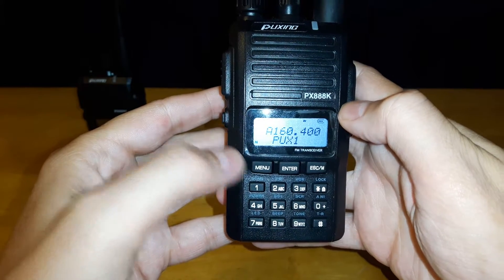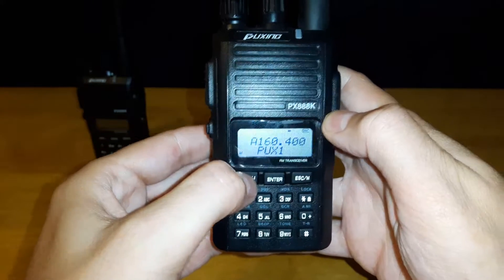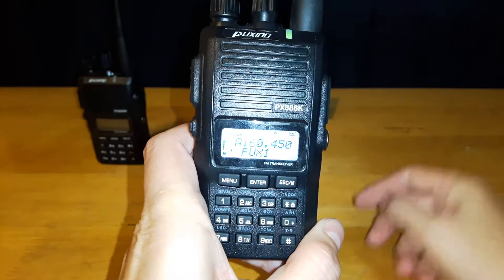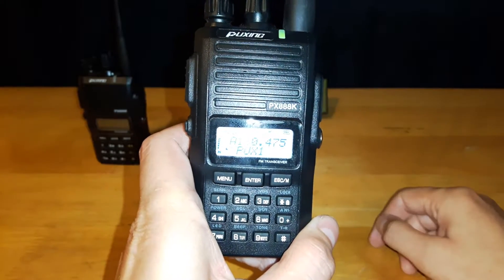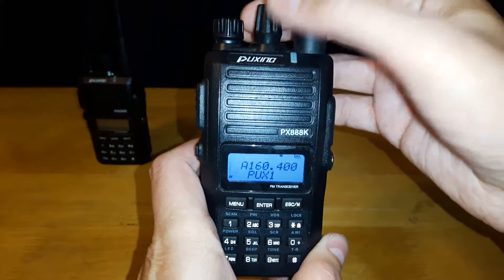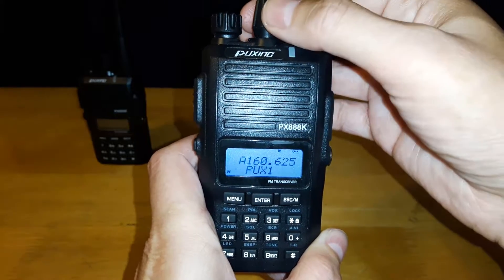Let's say you just want to scroll through and have the radio scan looking for a channel. Hit your menu button, hit scan, hit enter, and it'll start scanning through channels. It keeps on finding them in this range, but it'll keep on going through and finding channels for you. You can hit escape, or you can use your dial up here to scroll through and look for channels.